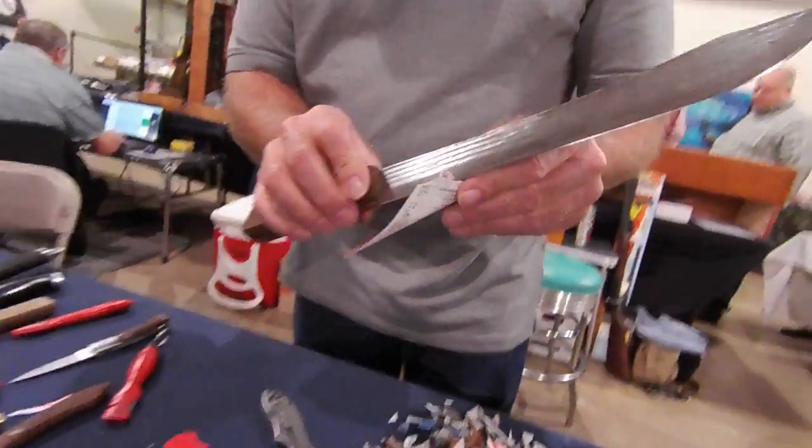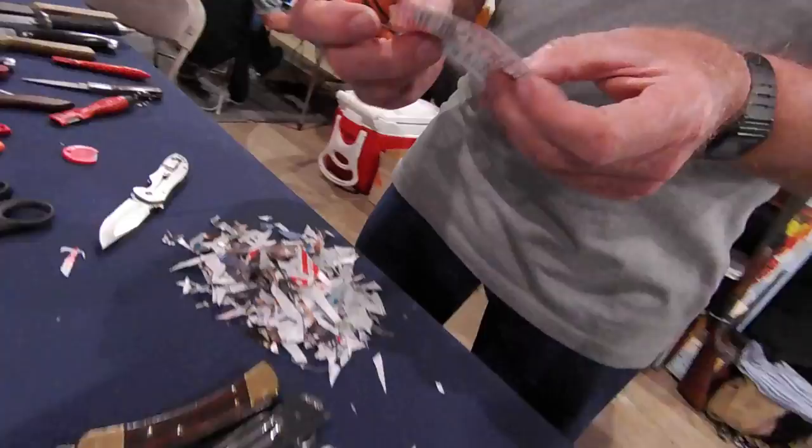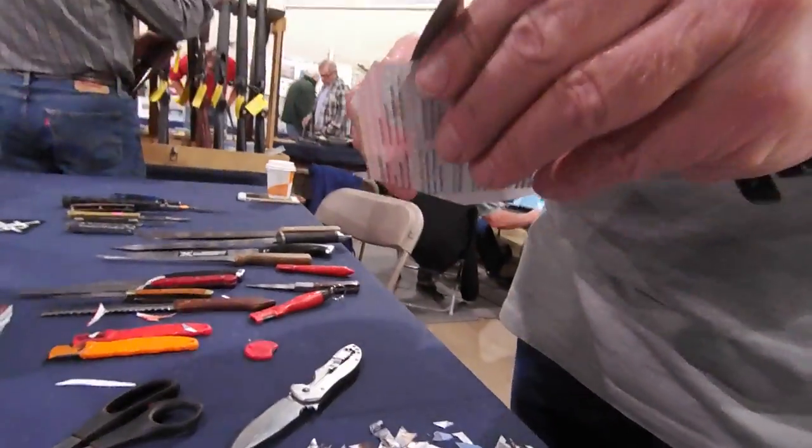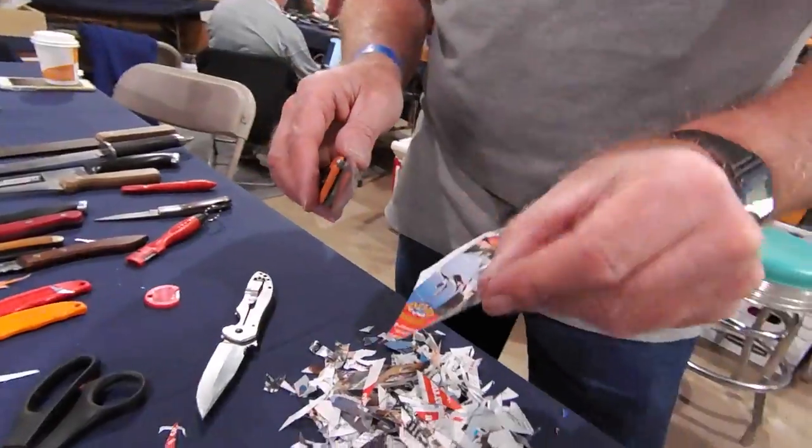Or even your butcher knives — if you can take a big, thick, heavy butcher knife and make it cut like that. This is a little thicker blade than my Kershaw, but it's still extremely sharp. That was crazy — that's crazy sharp.